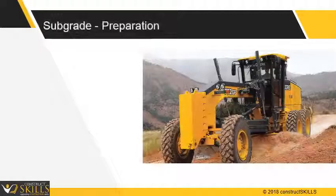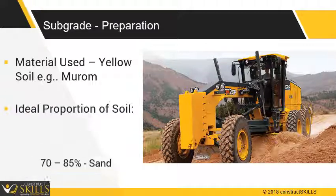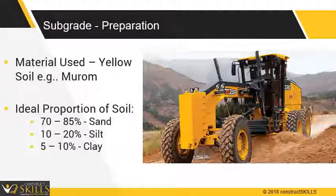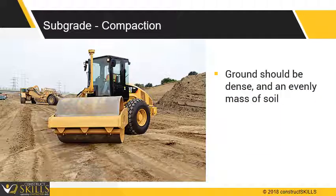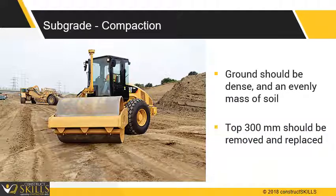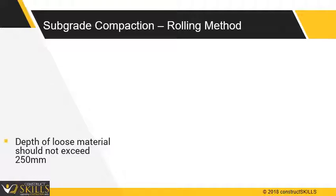The ground should be stabilized with good soil. If backfilling is required, the material used is usually murum. The clay content should not be more than 10%. Ensure soil characteristics provide a dense and evenly distributed mass of soil. Preferably, the top 300 mm should be removed and replaced with good soil. Depth of loosely spread soil should not exceed 250 mm.